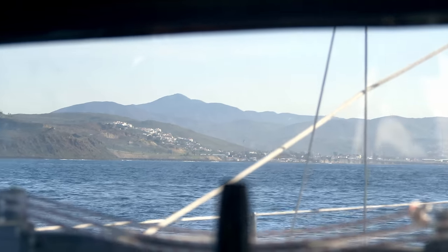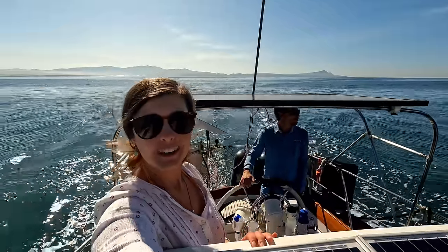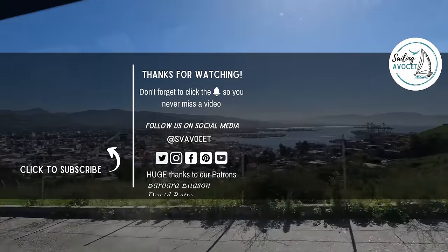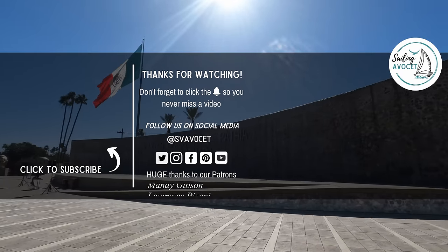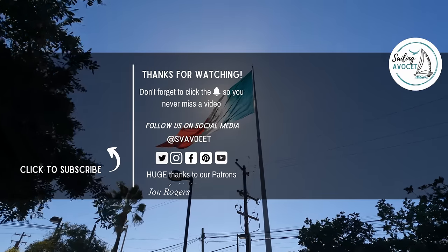Head up — our bow is pointing at Ensenada, baby. We're in Mexico!